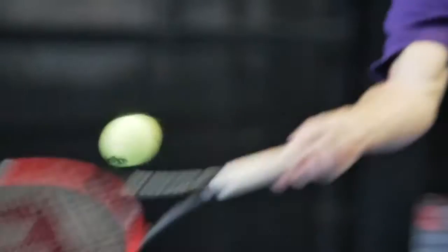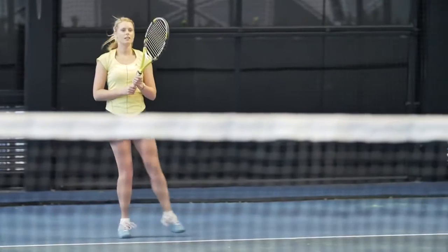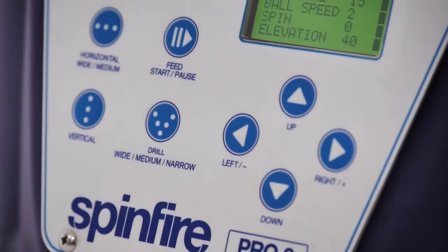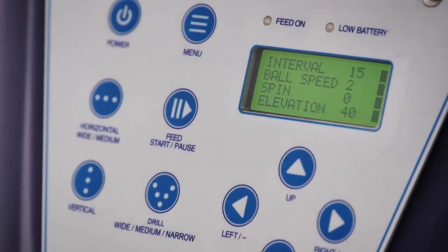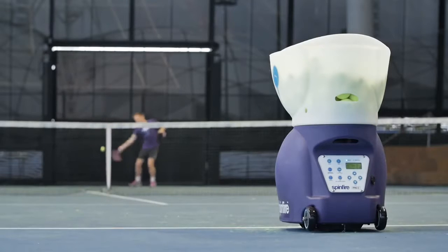The two-line drill can alternate between a forehand and backhand, challenging your fitness and footwork by moving you to both sides of the court. The machine is controlled by a remote control or an intuitive membrane touch panel with a backlit LCD display, delivering a more realistic and challenging training experience.